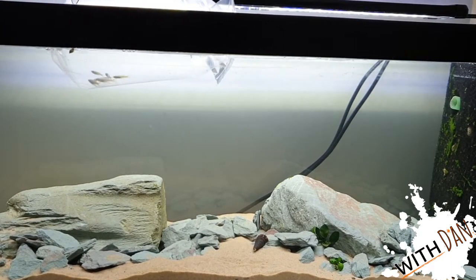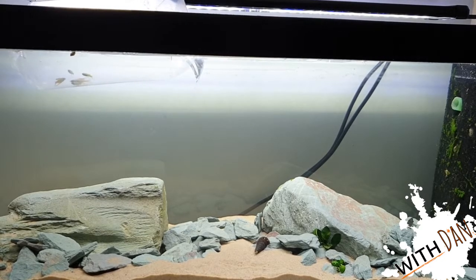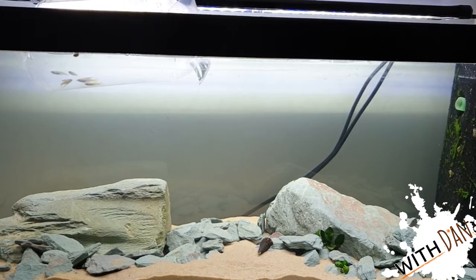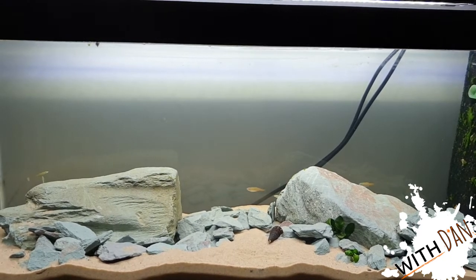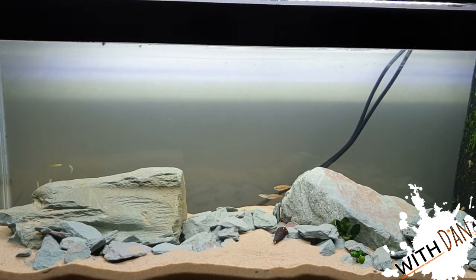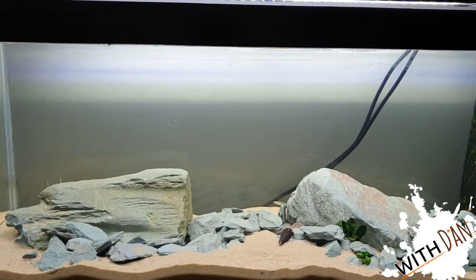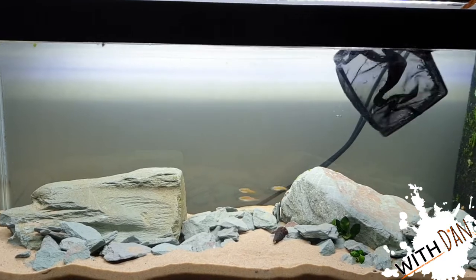So here's the riverine tank. There are two big pieces of slate in there and then a lot of slate chippings — it's Welsh green slate. You can see floating there are some threadfin rainbows, and we also have some glowlight danios. I'll be getting some more threadfin rainbows soon, and then we're going to dump some bloodworm in there for everyone.